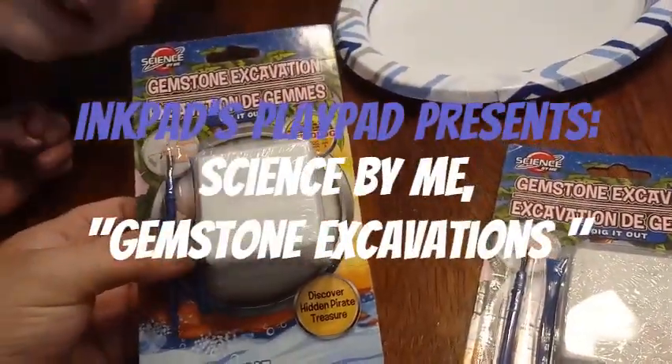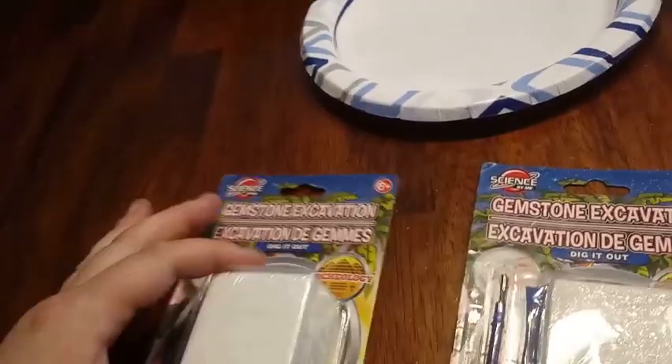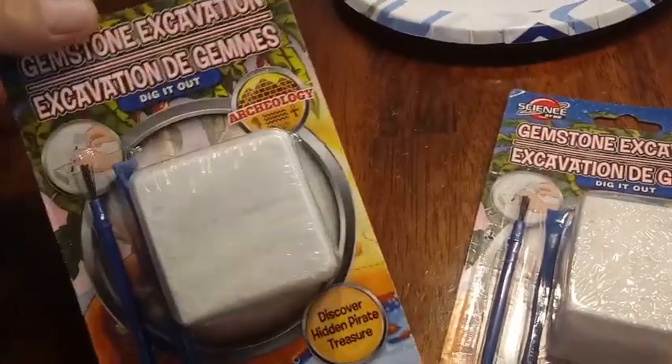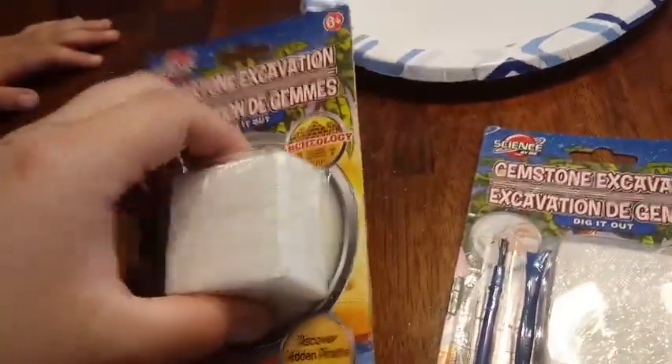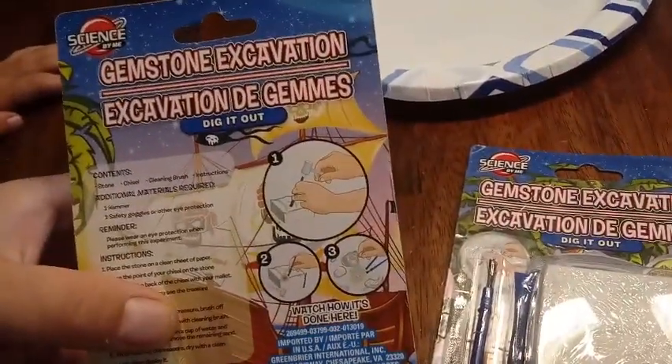We're back with another unboxing and we're going to do a little crafty thing today. These are called gemstone excavation and it says you have a hidden pirate treasure inside. You have a chisel, a little brush, and then a little cube to break through, and it shows you how to do it on the back.